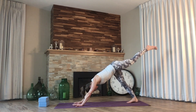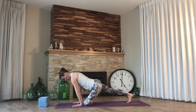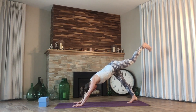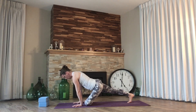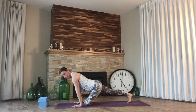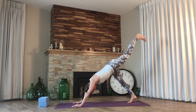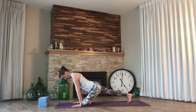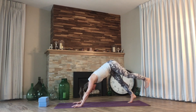Left leg lifts — same thing, opposite side. Pull in, release the shin. Play around with the hips, then release back. Two more times. Now if you are like me, one side is tighter than the other — my left side is just straight up sketchy. So if you are in the same boat as me, you're not alone. One more time, come on in. And then let's peel back, drop the leg.